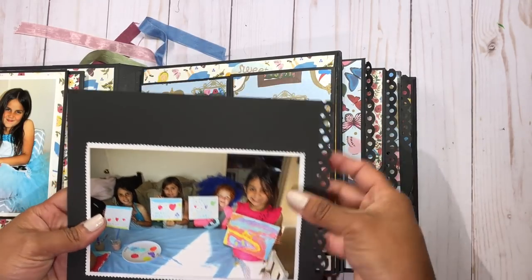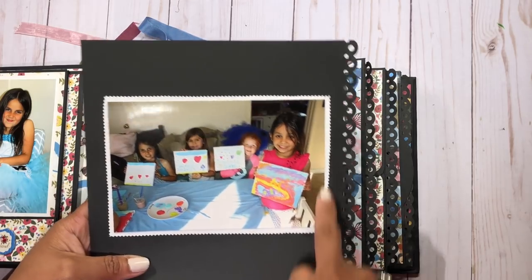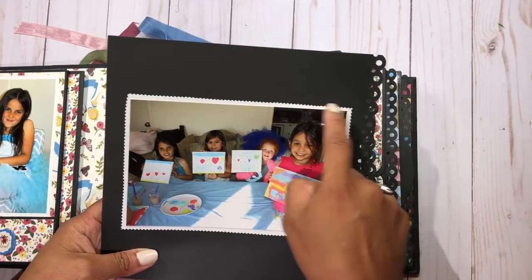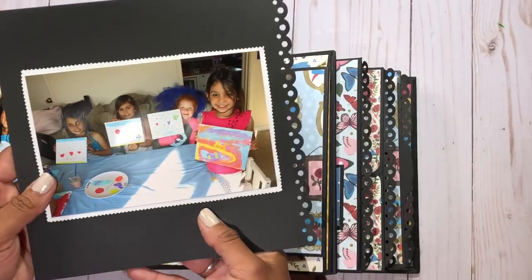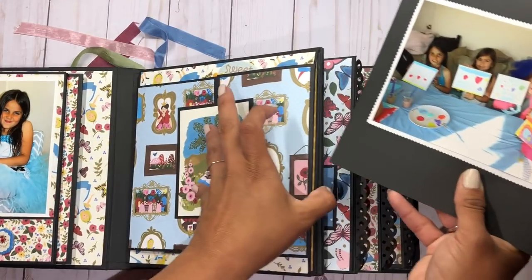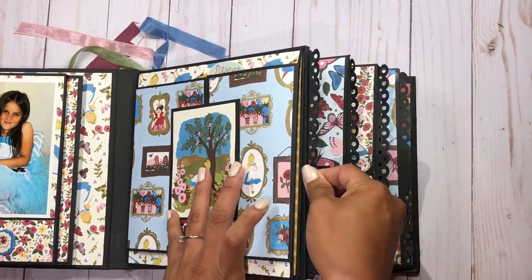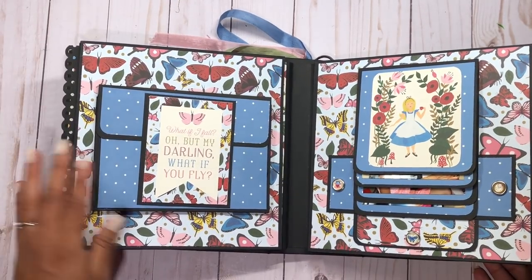Each page has an insert and I like to keep the inserts just black so they are not too thick after adding the picture, but I love that the picture has the cardstock mat so it looks like it's framed. Here we had canvases and the kids were painting them — it was really cute.